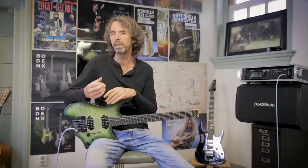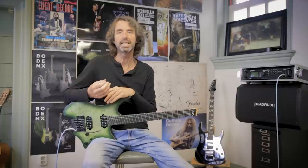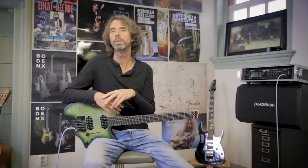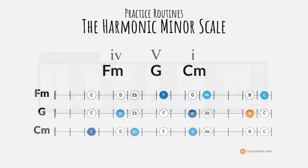What we did with the modes of the major scale, we can also do with any other scale. In this way we create a very basic but extremely efficient and universal tool for practicing any scale or mode. The first scale on which we project our practice routine is the harmonic minor scale — a minor scale with a major seventh degree that creates a one and a half step interval between the sixth and seventh degree, best outlined with a 1-4-5-1 progression: C minor, F minor, G major, C minor.